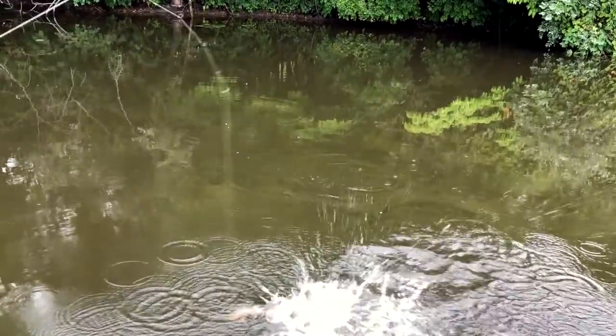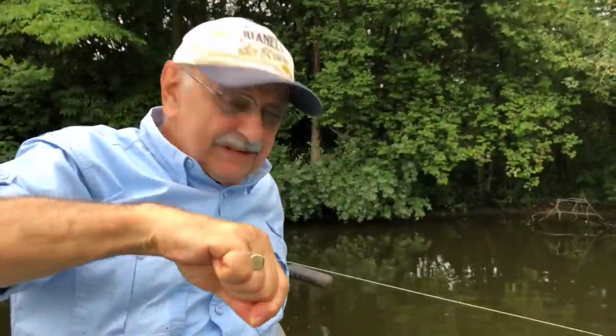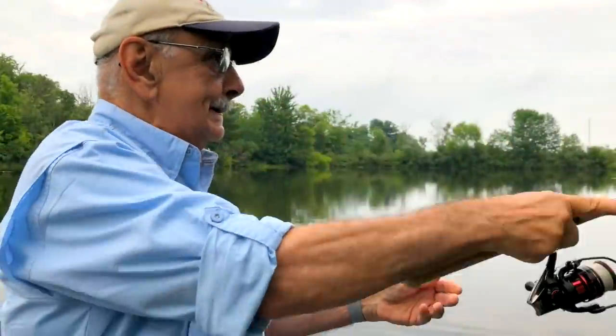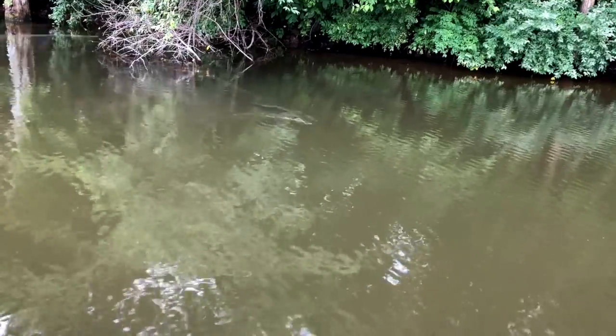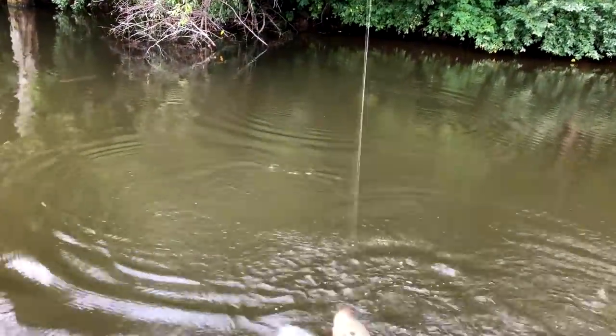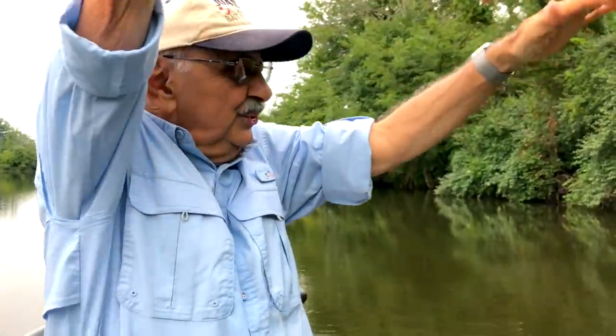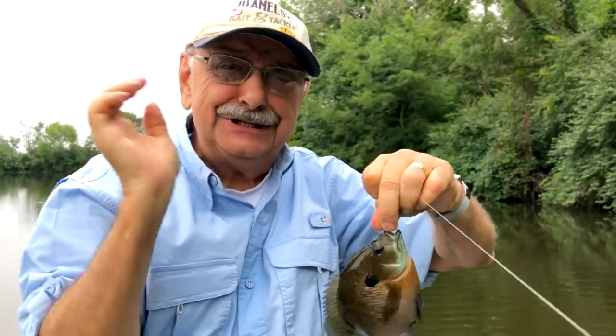Little guy. He's not too little. I'm keeping him. He's okay. Whoa, little guy took it. Not so little. All right, as soon as it hit the water.